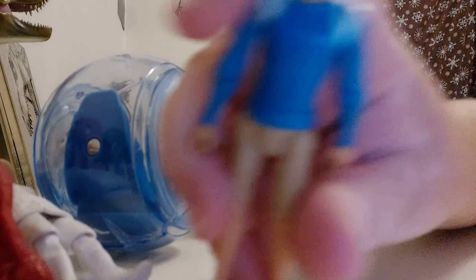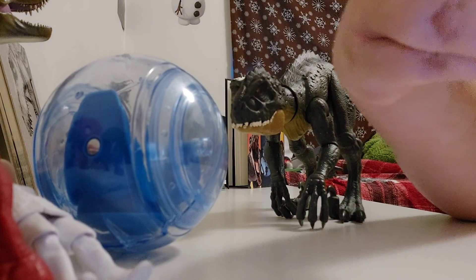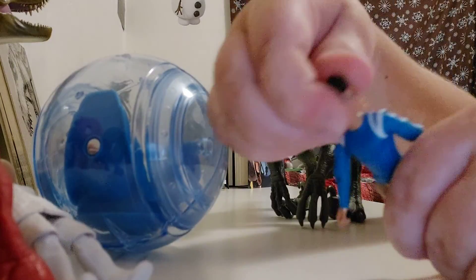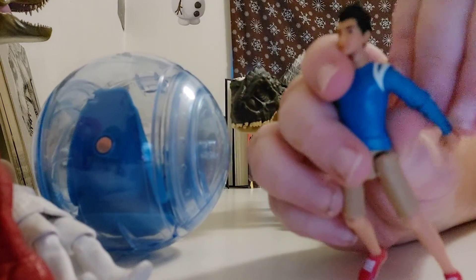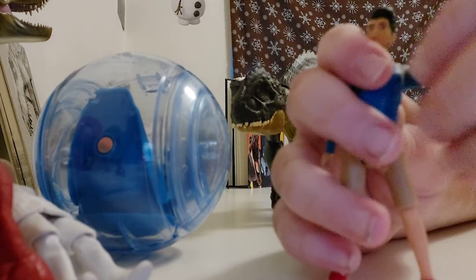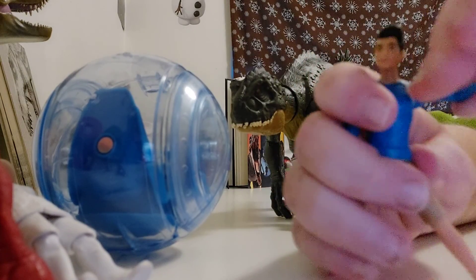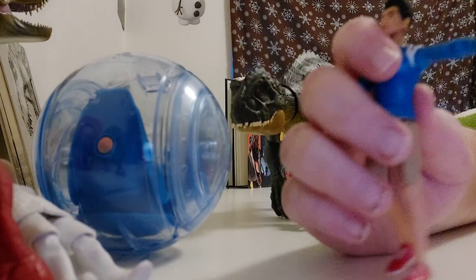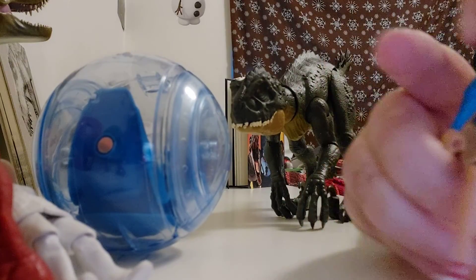He has black eyes — you can see that. His head can do a full 360. His arms can go all the way around. His elbow can bend like that, his arms can go out, and then they can go like that. Same with his knees and legs.